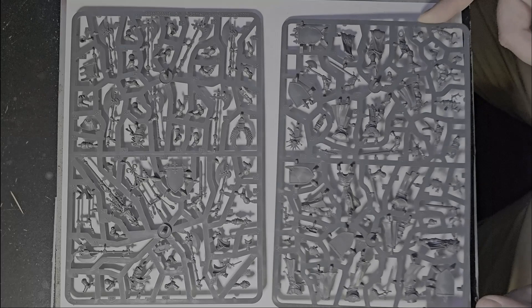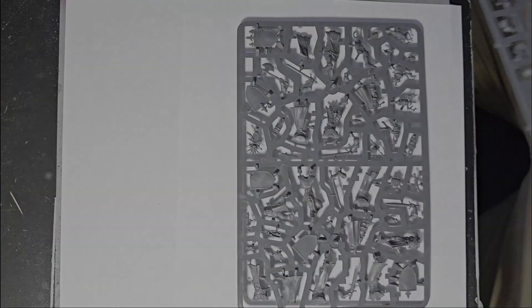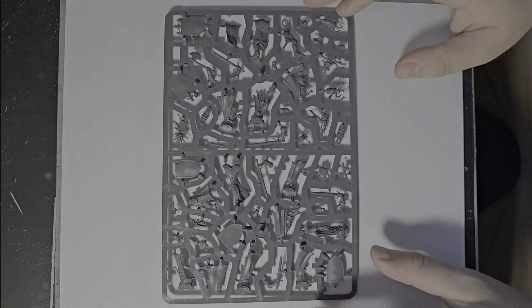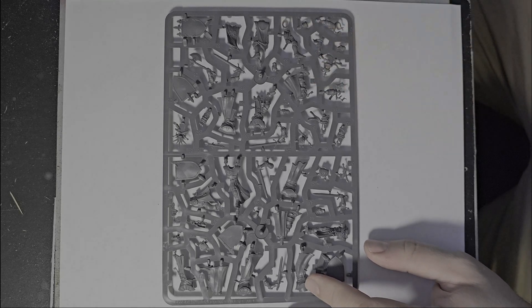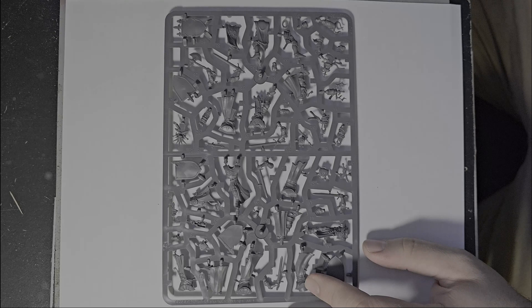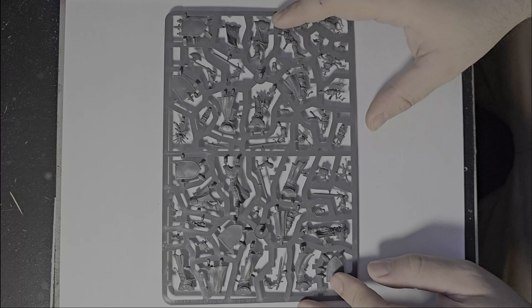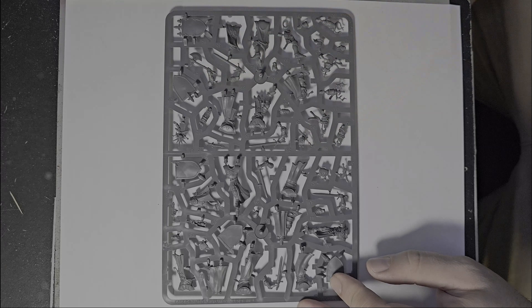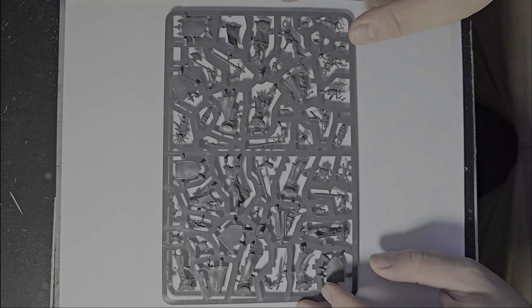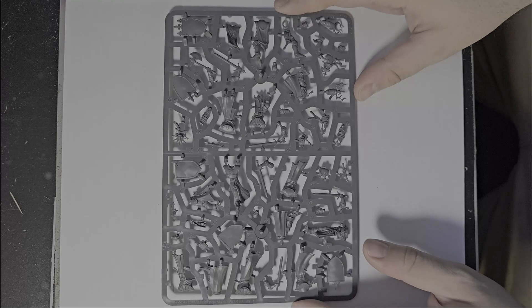Let's take a look at the basic sprue. This one has all of your bodies — or at least the majority of them, with a little bit remaining on the command sprue. You're also going to find the majority of your swords and shields on here, and I believe there's also an axe if you want one as a hand weapon. The knights themselves are very nicely detailed, in poses suggesting they're moving forward or bracing, and the details are really nice.